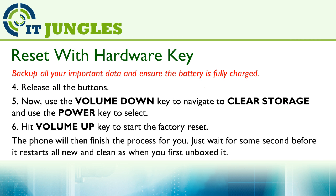Release all the buttons. Now use the volume down key to navigate to Clear Storage, and you can use the power key to make the selection.